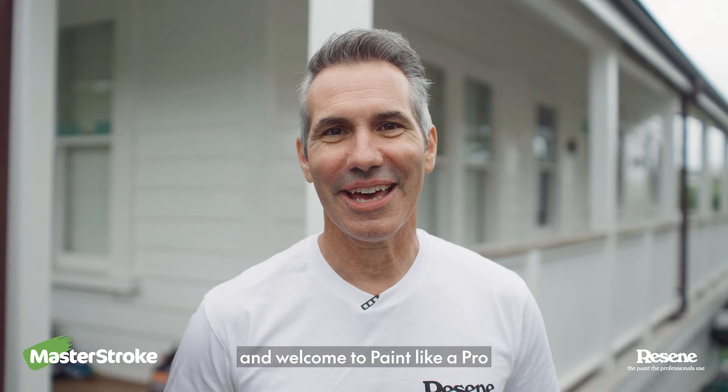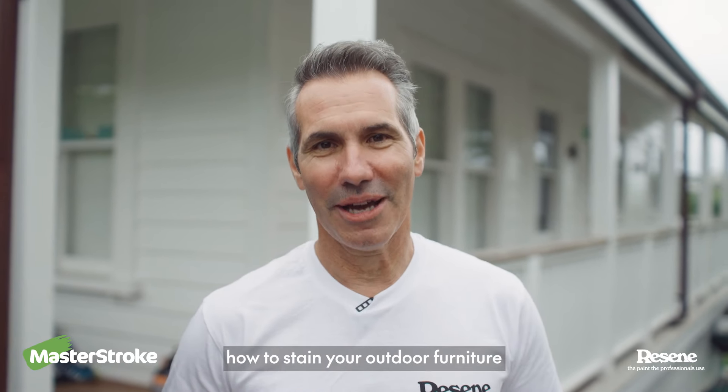Hi, I'm Johnny from Profile Painters and welcome to Paint Like a Pro. Today I'm going to show you how to stain your outdoor furniture.